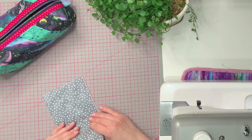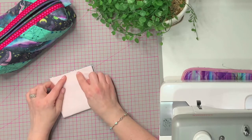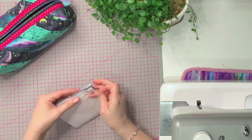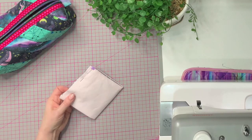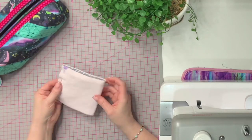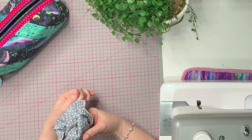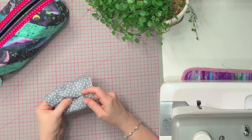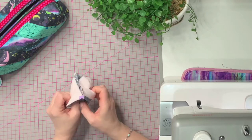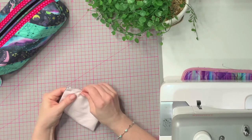Normally, you would sew it right sides together — our spotty side is the right side — sew along there and turn it. If you're doing a bound edge like in this pouch, you'd sew along, then bind the edge before you flip it the right way out, so you get a clean inside with no raw edges. But we're going to do a French seam instead.